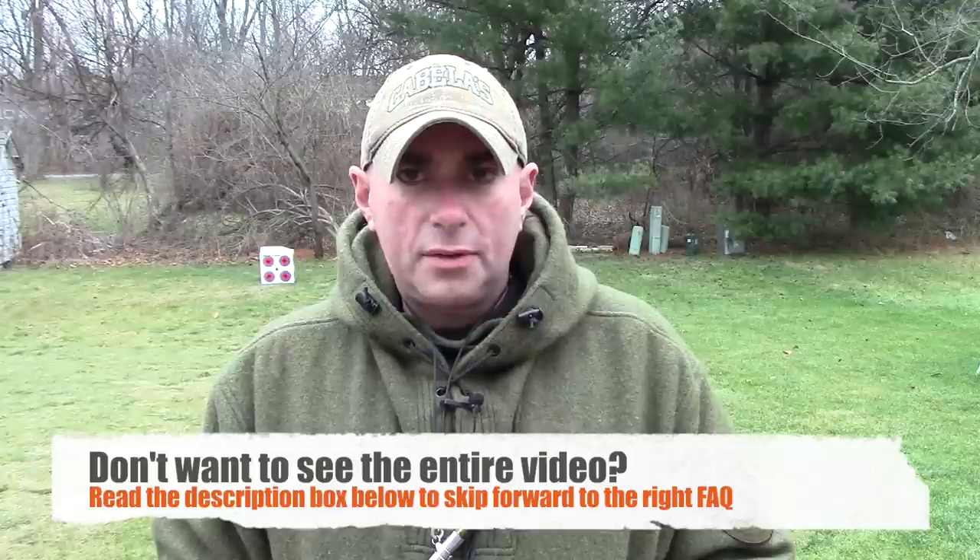Hey everybody, it's Chris from PreparedMind101. This is kind of a housekeeping video. Believe it or not, I gain about a thousand subscribers every four to five days, so I constantly have an influx of new viewers coming in pretty much all the time. I get a lot of frequently asked questions, and lately they've been coming a lot more frequently. So I figured it is time for a new updated FAQ video — that way when someone asks, I can just direct them here. I answer these frequently asked questions at least five times a day.